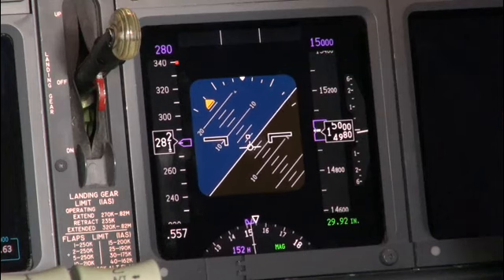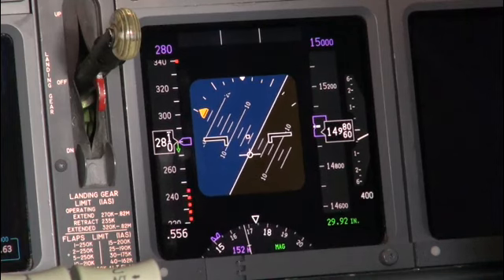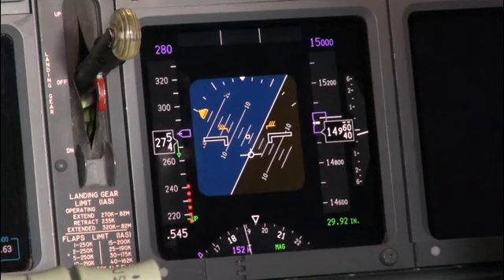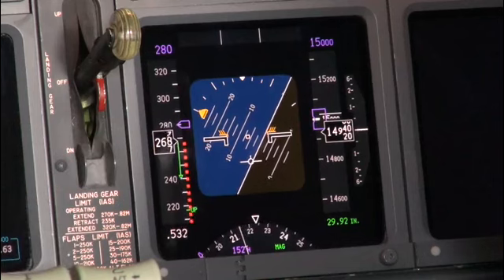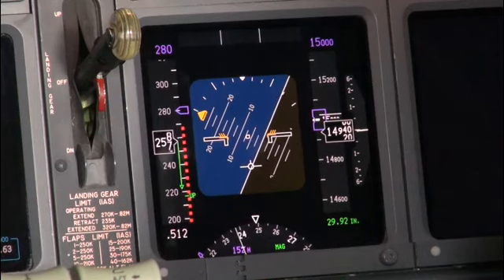Bank angle. Bank angle. So there we are — 60 degrees of bank. Our angle of attack is about double of the normal entry, or just above five, six degrees. Speed tape's coming up. There's the intermittent stick shaker.